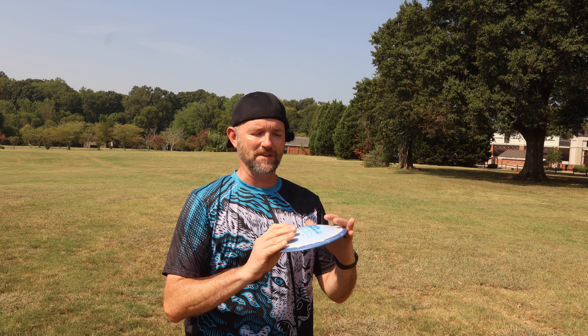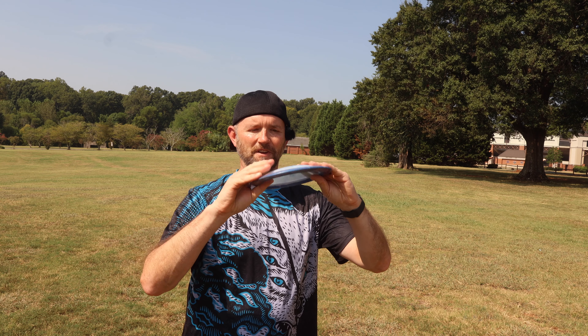So I maxed out at 460 with this — I only threw it a handful of times. This is a super fun disc. I just happen to know of a hole out here at Winthrop which is usually hole number 10 — it's about 460 feet. It's got a little bit of a low ceiling. We're going to take this out there and see if I can pump one out. Over to hole 10 at Winthrop Gold.